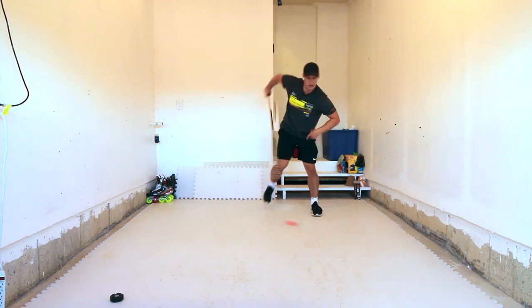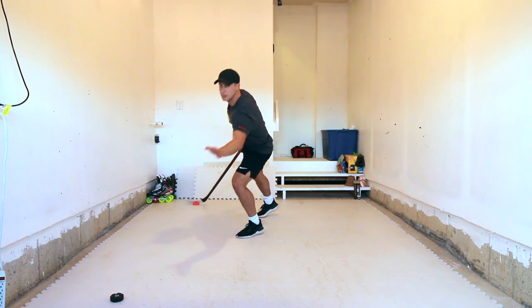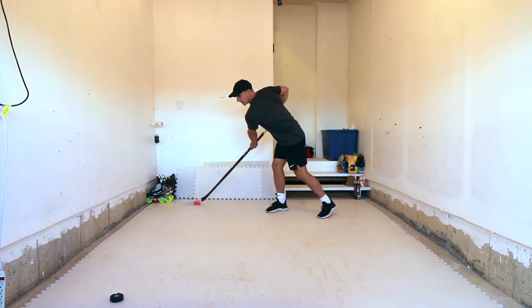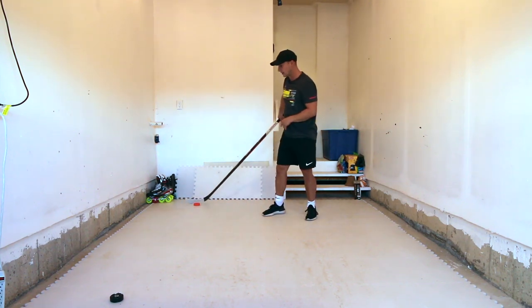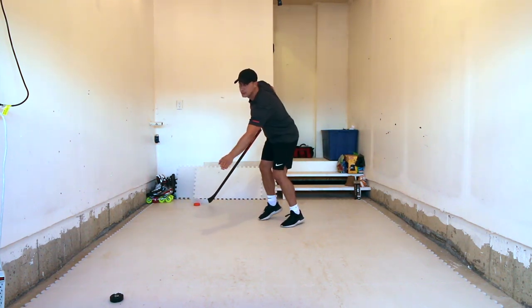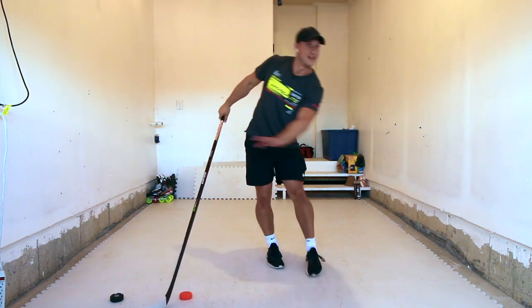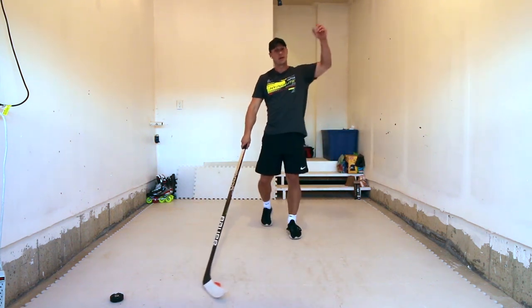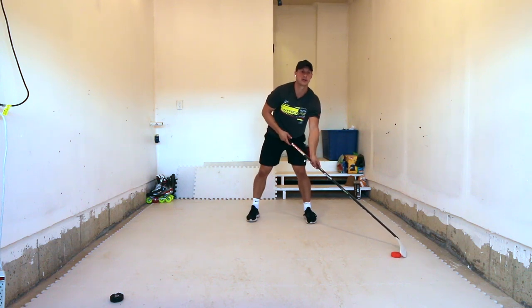You might even want to catch it with one hand and then immediately get that leg out to protect your puck. Or you might just want to use two hands and then stick it out. I like catching it with one hand because I can then use my left arm to block and protect my puck — even push away their stick or their leg with my arm. I love doing that. It's like my favorite move whenever I try to beat players.